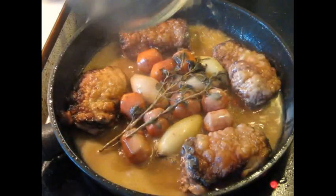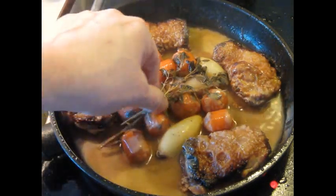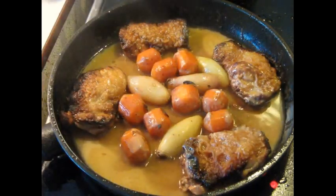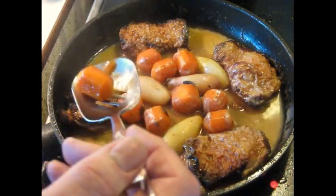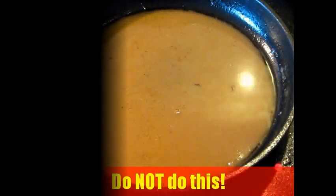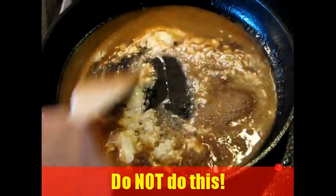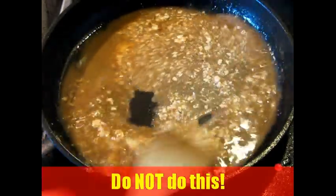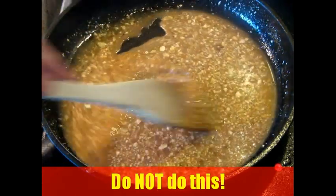After 45 minutes of braising time, remove the herbs and discard them. Lift off the vegetables and the chicken to a platter piece by piece. Now I'm going to show you why never to do a certain thing — it will curdle. Don't do this. Once it curdles, it's almost impossible to fix.